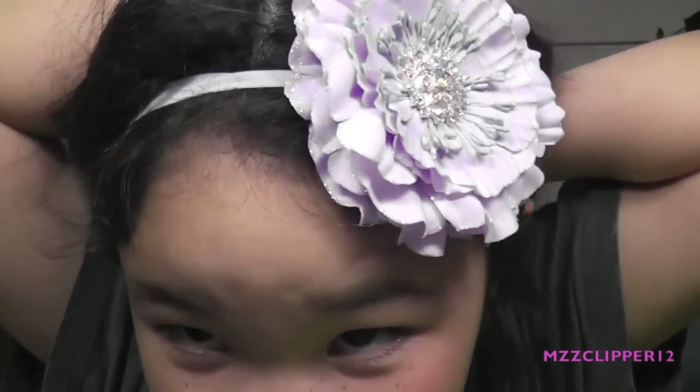So today we're doing a Valentine's Day-inspired look. And if you're wondering where I got my headband, it's from Teeks — the ballet shoes — and my mom got a pair too.